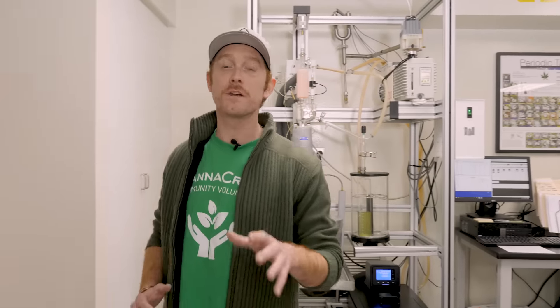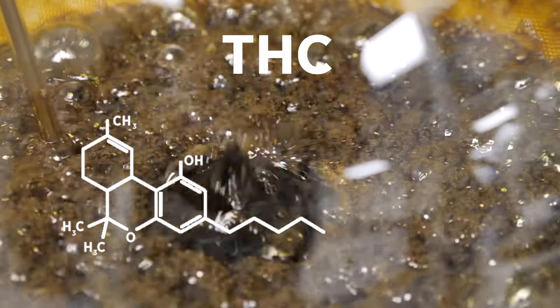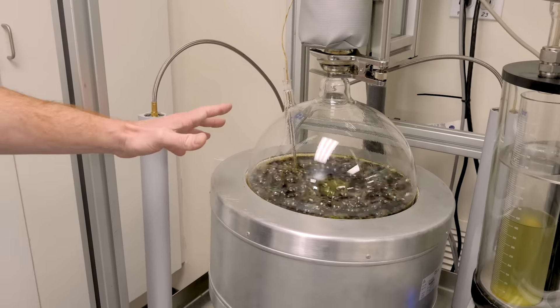The first step in this process is to convert any of the THCA found in the oil into THC. We do this through a process called decarboxylation, or decarbing for you industry insiders. This leaves us with a highly concentrated cannabis oil.